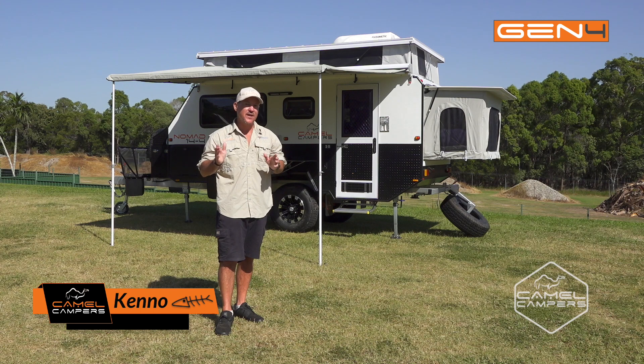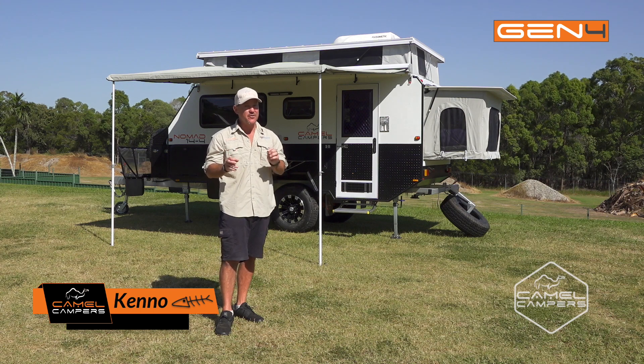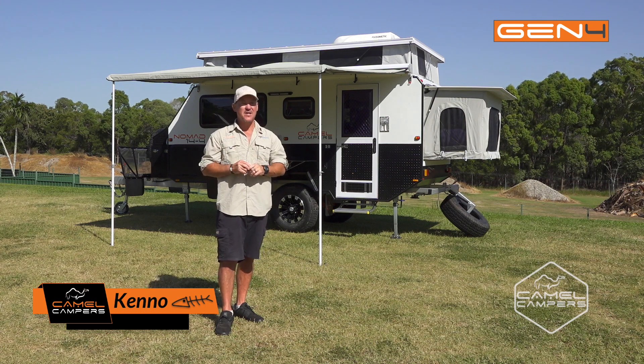G'day guys, today Cody and I are going to show you how to pack up the Camel Campers Nomad 14-4, so let's get into it.